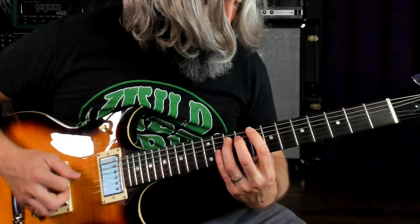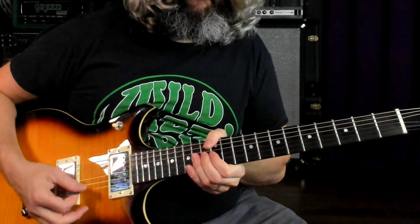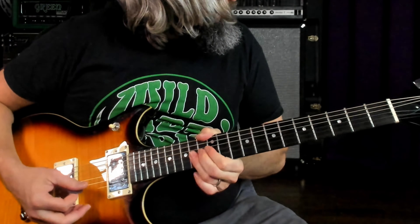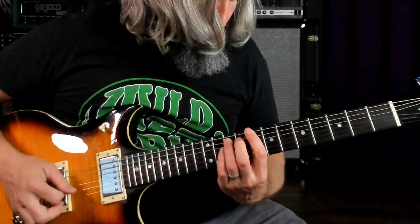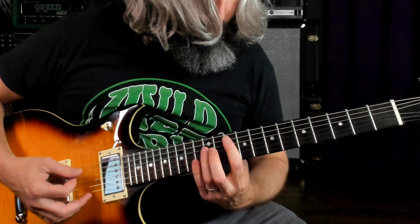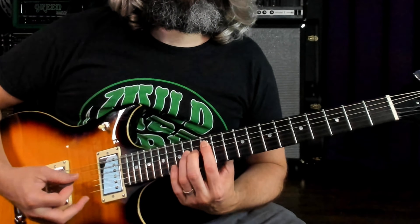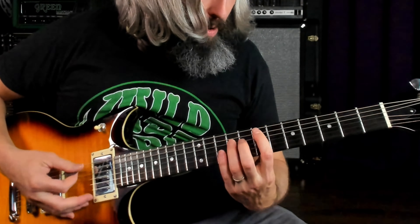So that section all together. And that takes us to the final riff here, which we are pedaling on that sixth string, and we are hitting riffs once again in that pentatonic scale.